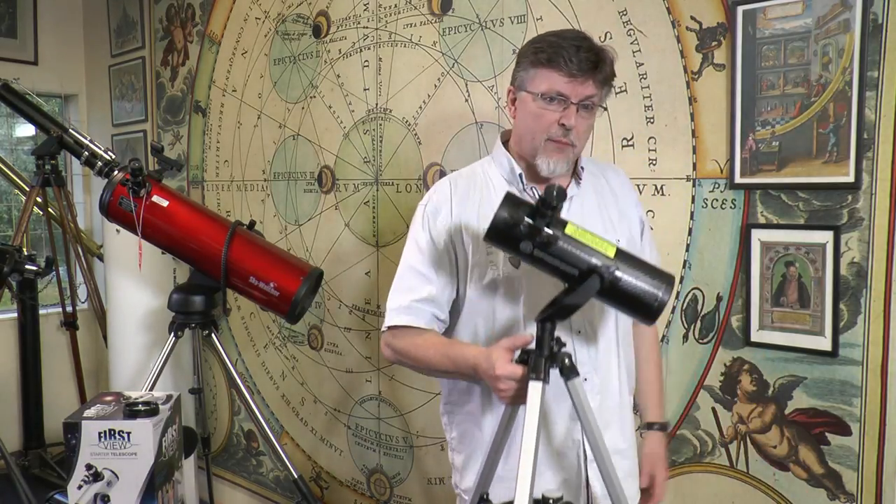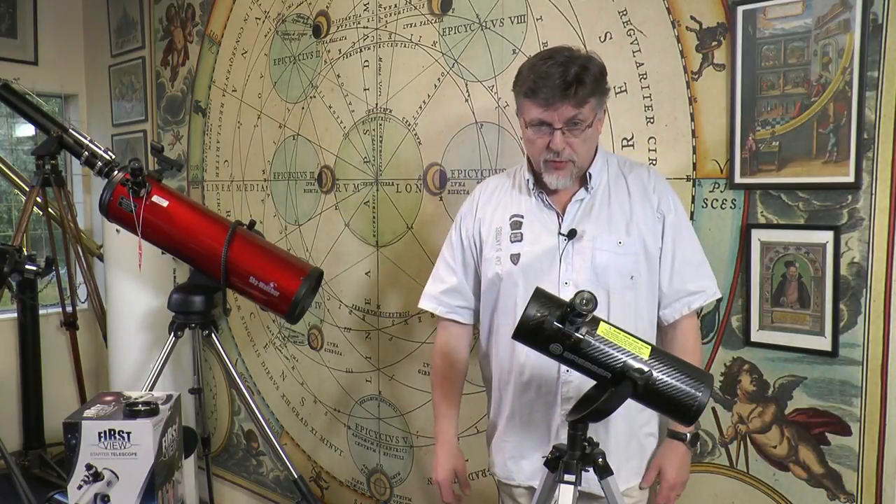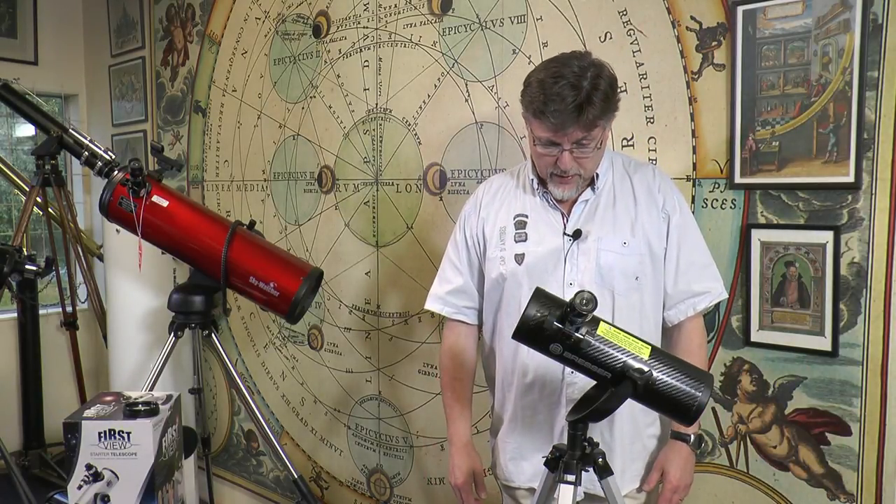You can see it's very light — I can pick it up quite easily and move it around. The tripod leg collapses and makes the package really quite small for easy transportation.